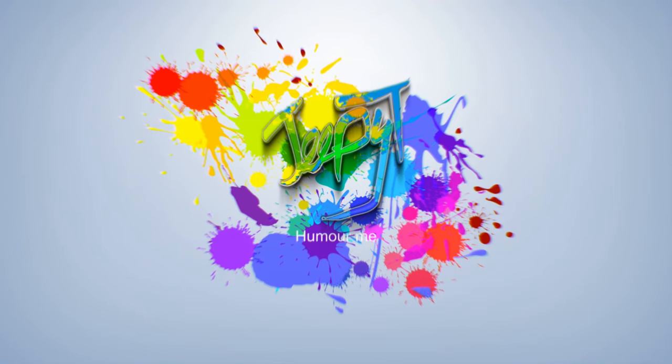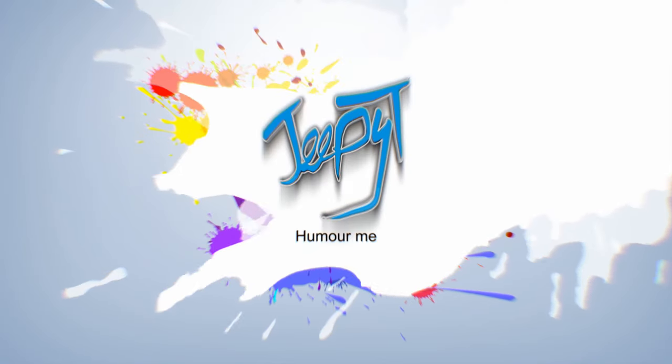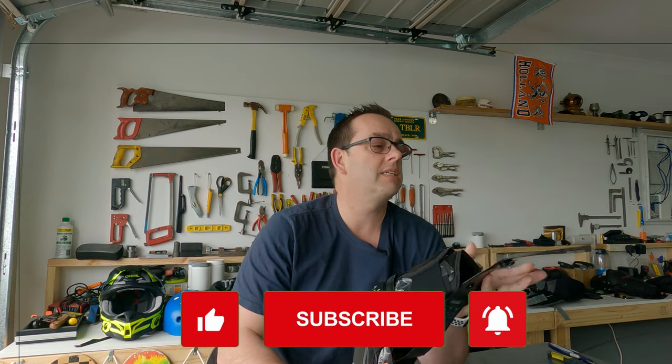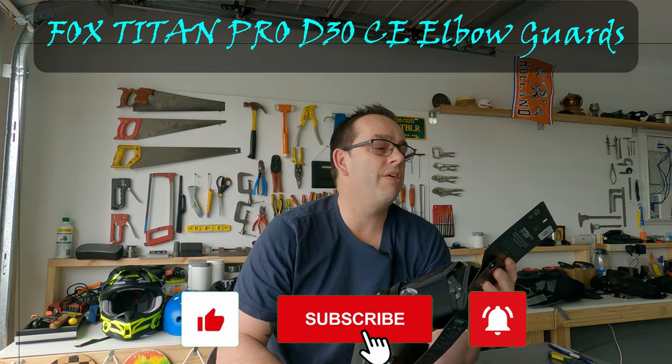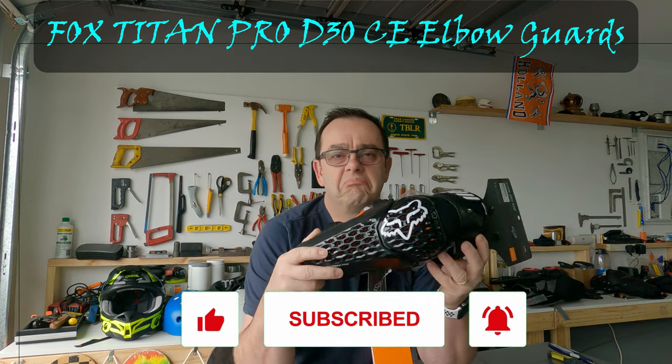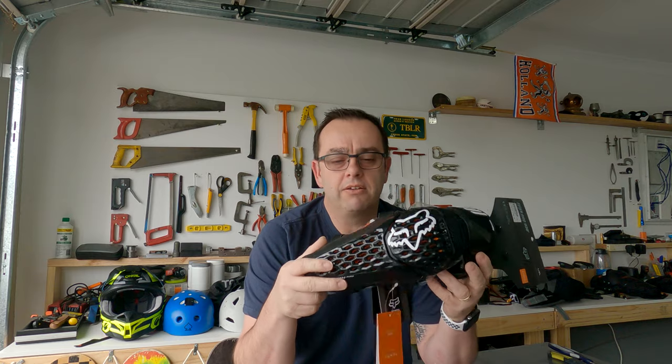G'day all, welcome back to the channel — Craig Taylor GPT. Today we're talking safety gear. I've had a couple of big come-offs and some scarring, so I went and bought myself these bad boys: the Titan Pro D30 Fox elbow pad protection with the forearm guard in it as well.